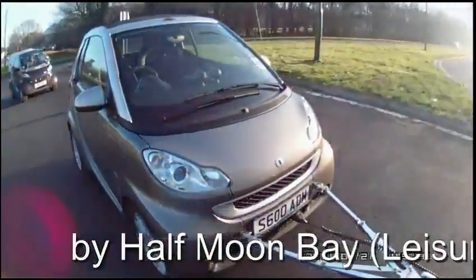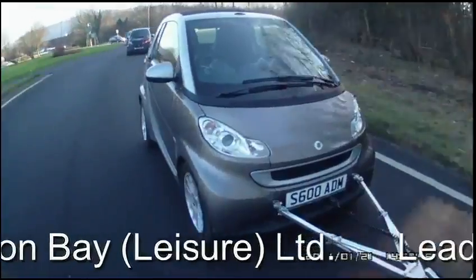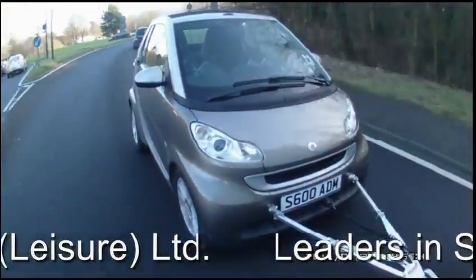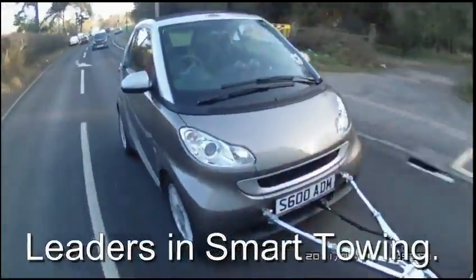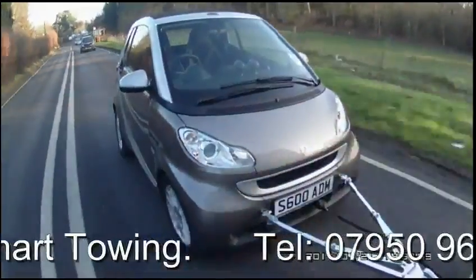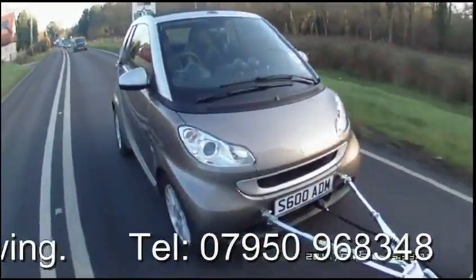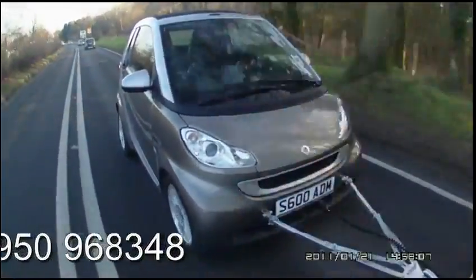Thank you for watching the SmartTow install video. All that is left to do now is hitch up, switch on and tow — it's that easy. If you have any questions, please call me on 07950 968348. My name is Alan and it has been a pleasure talking to you. Happy towing.